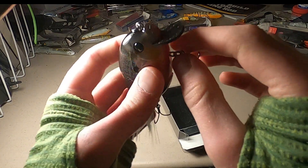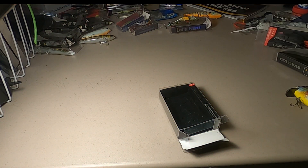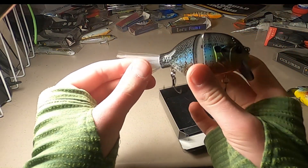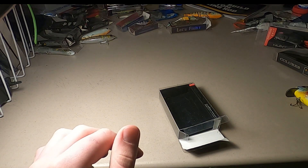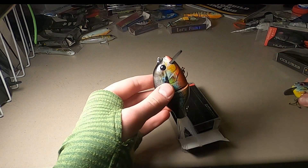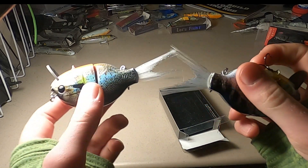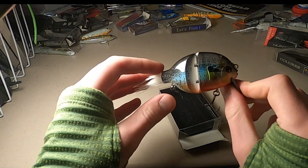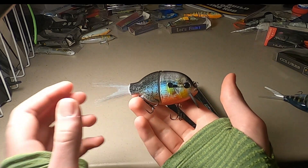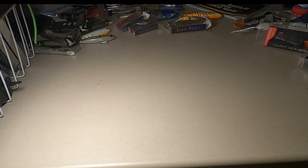The barbs are kind of small, which is interesting. Split rings feel decent, the paint feels good. For rattles it's got some large one-knockers and some smaller BBs in there, so it's got some real good sound to it. There's a slight little difference in the tails from how they were placed in the package, but it's not bad. Two of these for eight bucks — that's actually probably the most expensive thing I got, at eight or nine dollars. Yeah, these are pretty good.